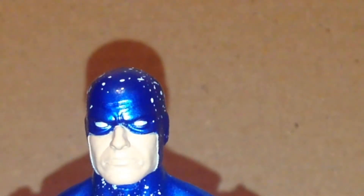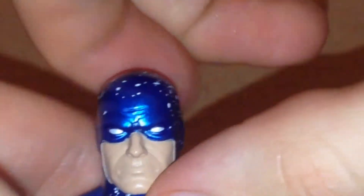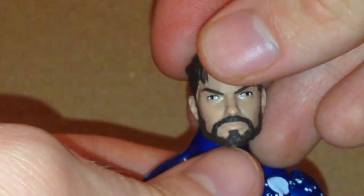He also does come with another head which is my least favorite of the three, and that being this little Peter Parker head. The reason why it's my least favorite is because it's got a beard on it.